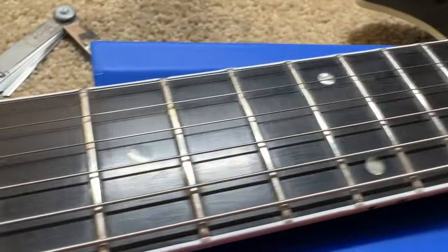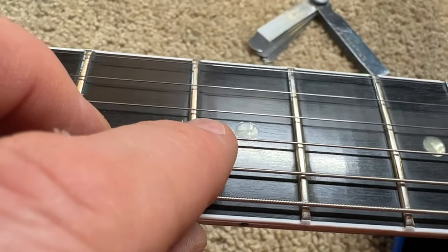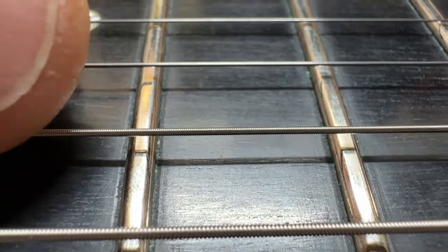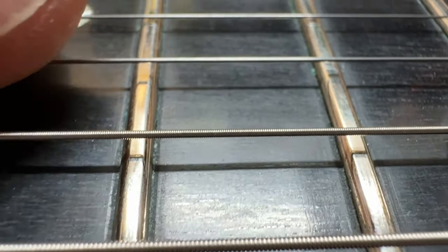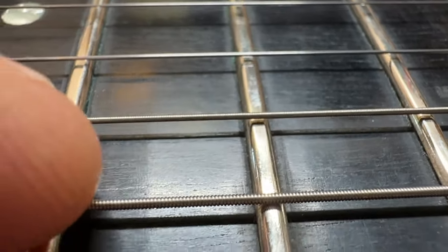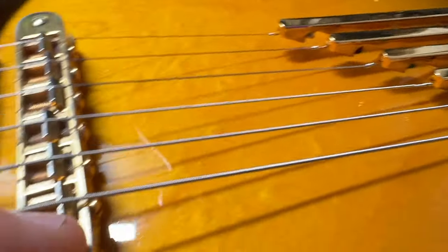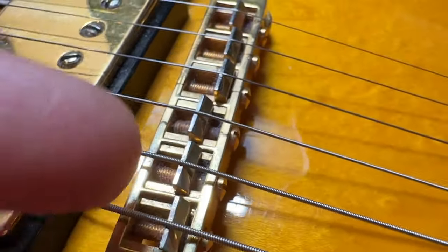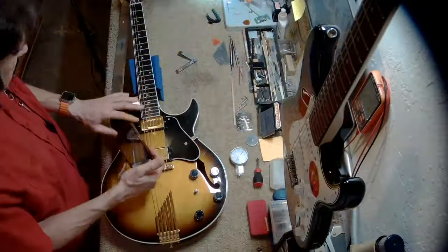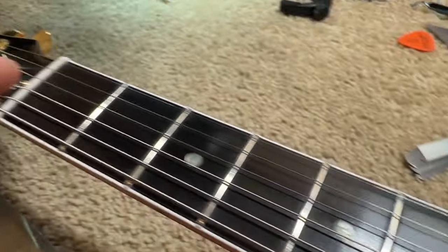We can see some tool marks on the ebony fretboard from the factory — that's a little sloppy factory work. Now looking at the frets, there's a lot of flatness. You can see the mirror reflection of the string looks like a straight line — the frets are flat. This shifts the point of vibration towards the bridge, which is probably why the previous tech attempted to dial in the intonation by moving the saddles all the way back. You can never get true intonation when the frets are flat.